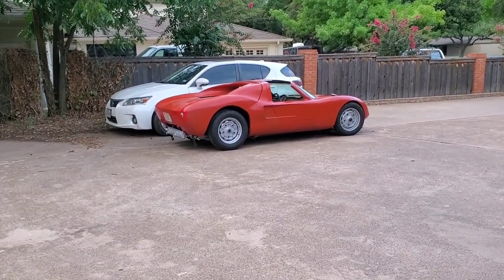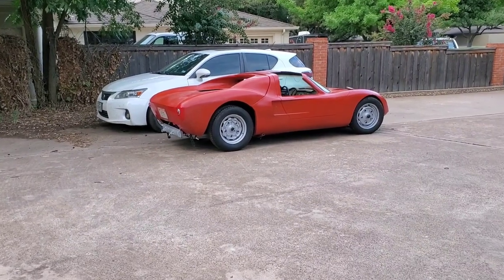Hey, what's up guys? Welcome to Built to Build. Today I'll be introducing y'all to another project I've been working on.